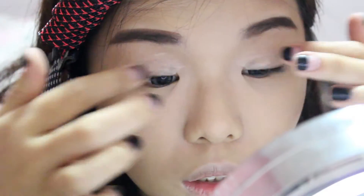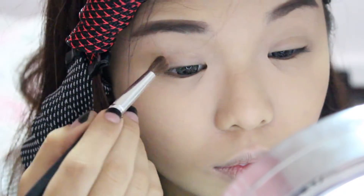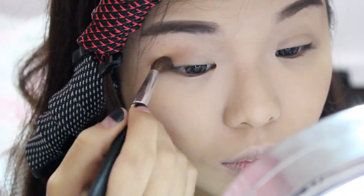I'm starting off by priming my eyes using my primer potion, applying it all the way to the brow bone and my lash line. Then I'm using an eyeshadow as a transition shade, dusting it from the outer corner inwards. This will allow all my other shadows to blend much smoother afterwards.